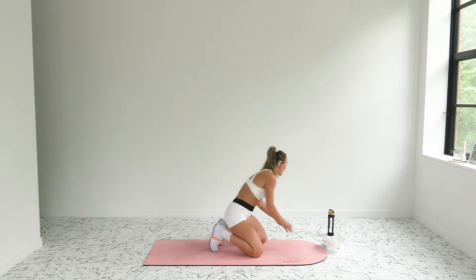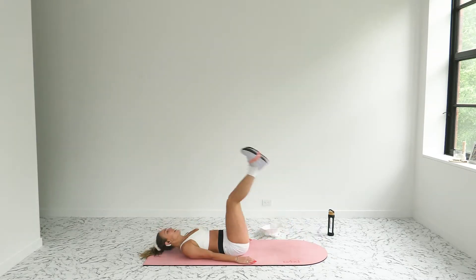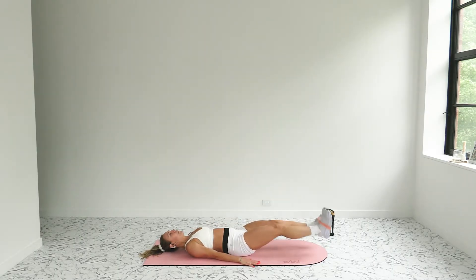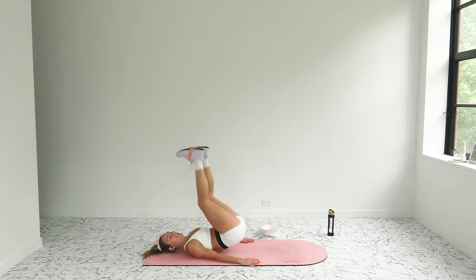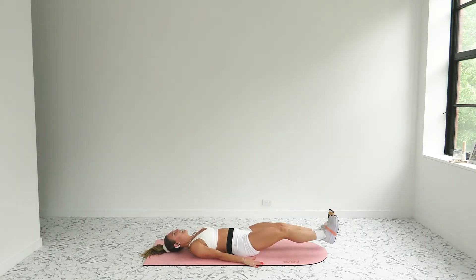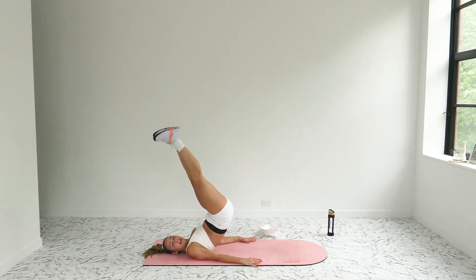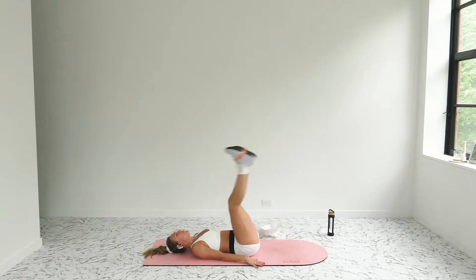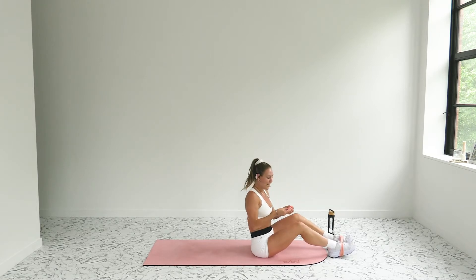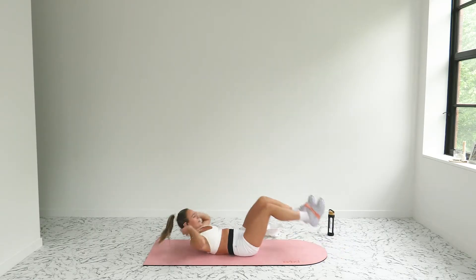Corkscrew lower body curls — slide your legs through, keep the band where it's at. On your back, hands down. Take your legs down, lift up, knees left, corkscrew lower, lift. In three, two, one. This is so good for your low deep abdominals. Stay strong — think about piking your hips up, tapping those toes to the sky, feet pressing into your band. Recover.